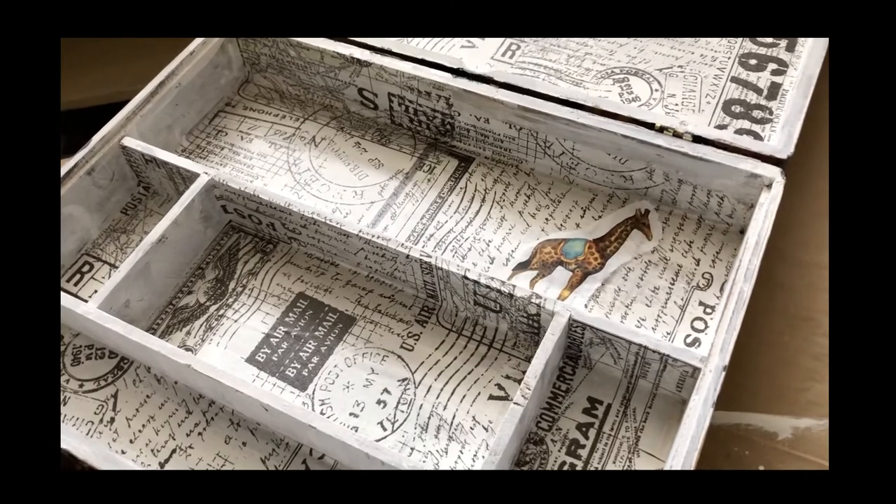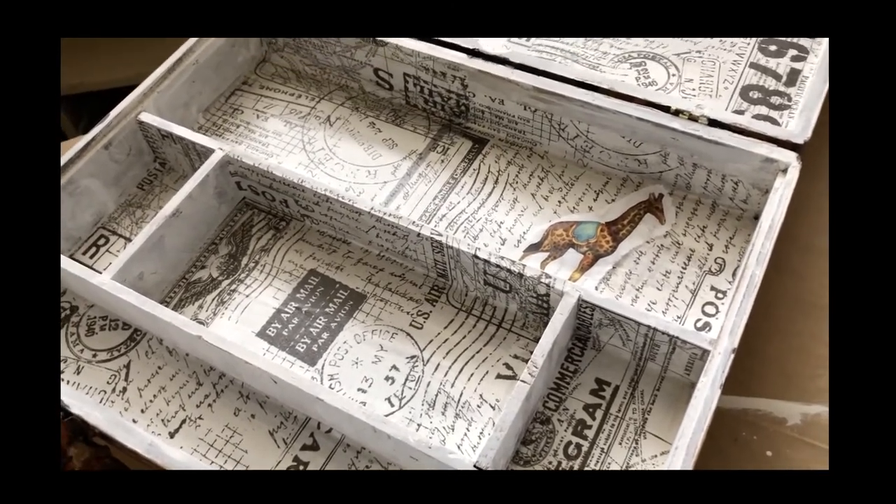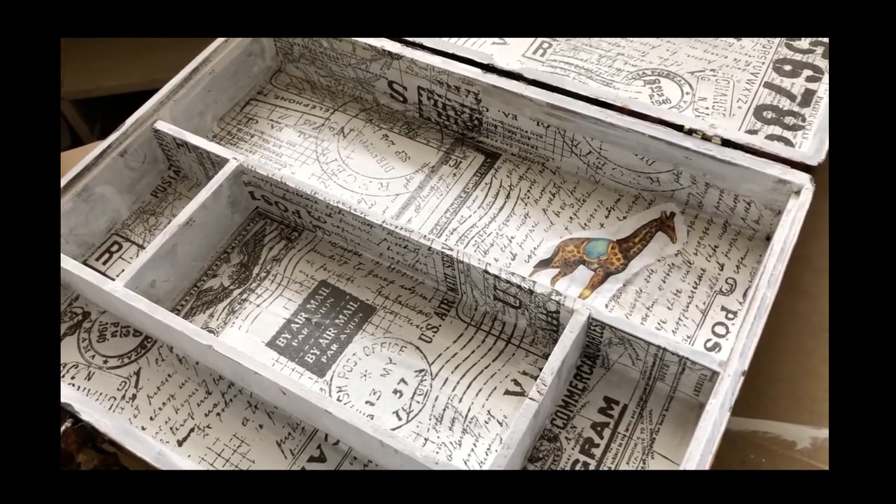We picked out a whole bunch of stuff and I'm going to use antique mod podge and a little bit of brown paint — or a little bit of dye — and I'm going to test all kinds of stuff and see what I like best to antique it up.